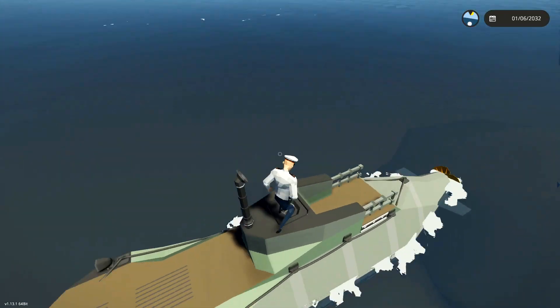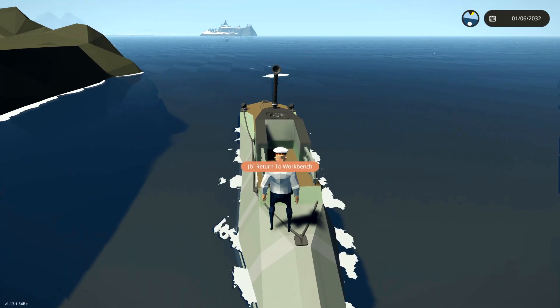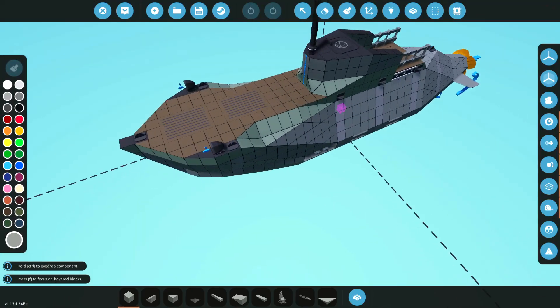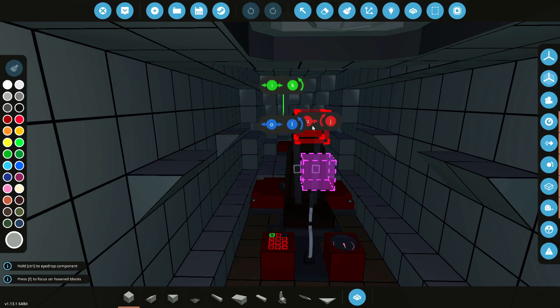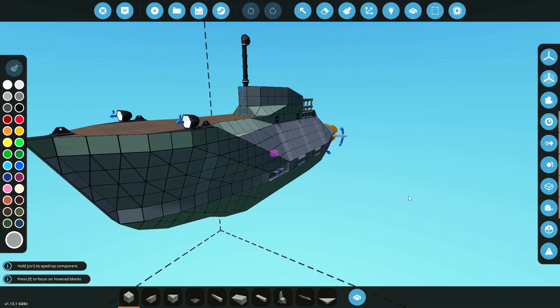What are we going to be doing? Well, I think I want to build an interior hull. Now I know that sounds kind of strange, but I need to build a hull within the hull. So let's get straight to it, shall we?